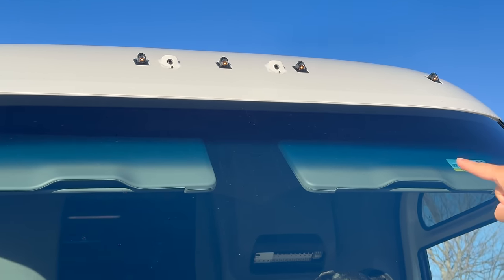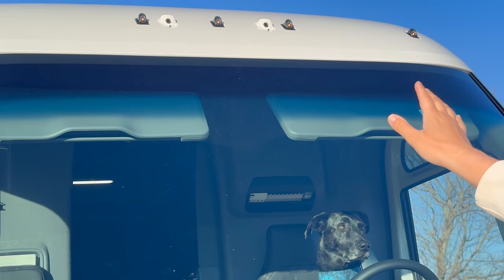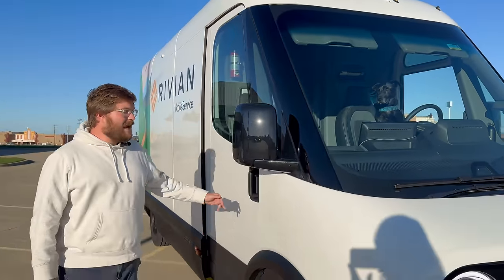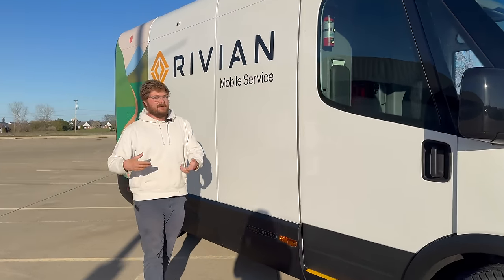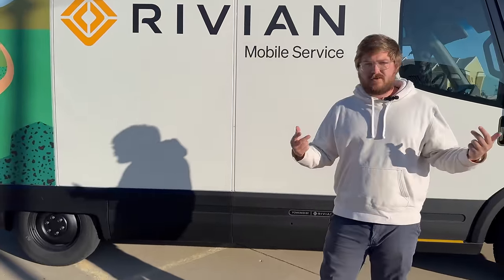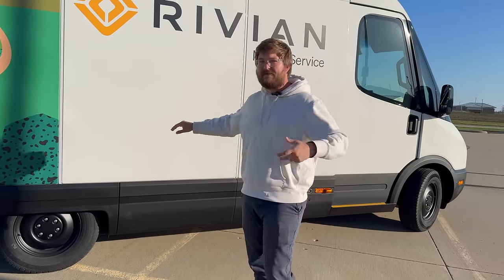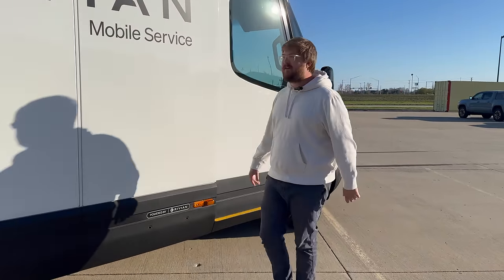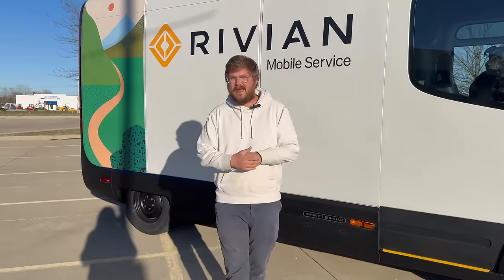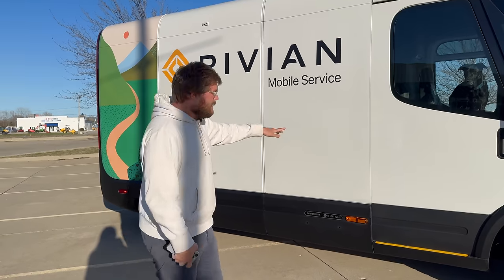You'll also see amber marker lights up top, required for large vehicles. There are two more cameras on the roof, both seemingly with washers — those little nubs below the cameras. Rivian told me a lot of the service van adaptations came from the Electric Delivery Vehicle made in collaboration with Amazon, which had very bespoke options. The public commercial van is what AT&T and DHL are buying, and it may have different adaptations, but every service van is upfitted identically.